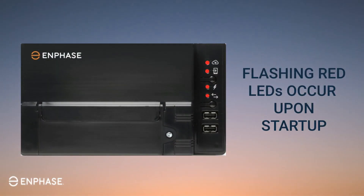If the LEDs do not light up, power cycle the IQ Gateway and check again. All four of the gateway LEDs will flash red when first powered on. This takes roughly a minute while the gateway boots up.